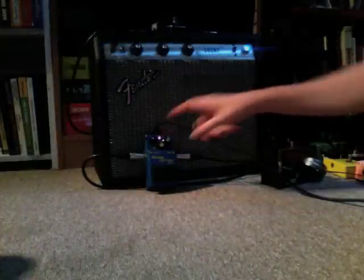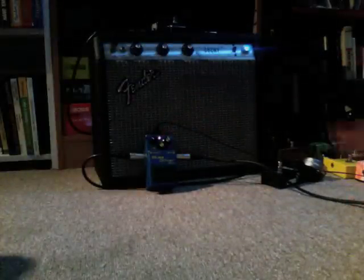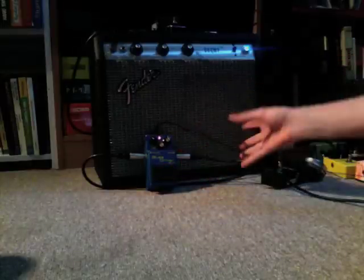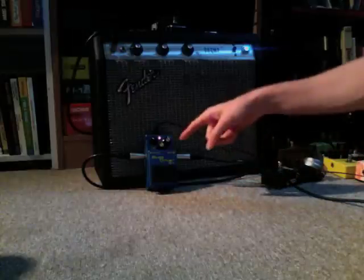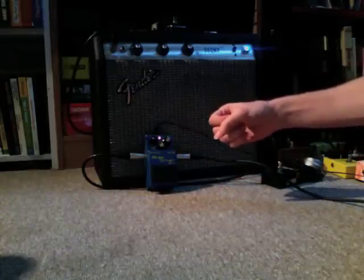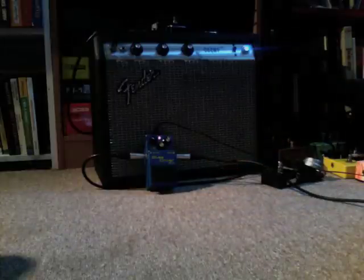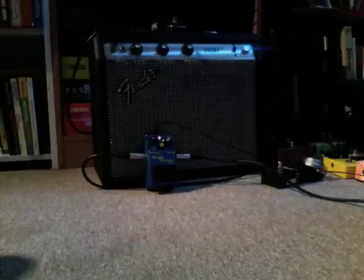I've had this Boss Blues Driver sitting around for a while and I thought I'd do some modifications on it. Since there are a lot of demos online that show you the modded pedal and compare it side by side with the original, what I decided to do was play the original first and then show you one mod at a time. So far it hasn't been modded. I'm going to play a little bit, then do one mod — changing capacitor number 14 — which is supposed to increase the bass. Here's what it sounds like now before the mod.